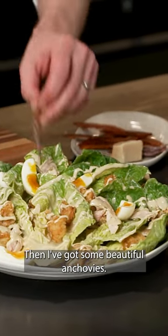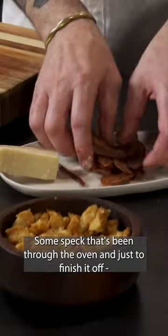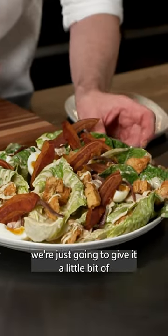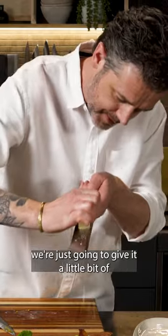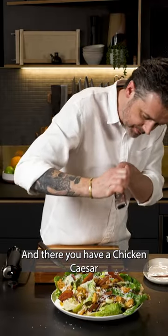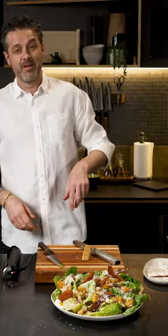Then I've got some beautiful anchovies, some speck that's been through the oven, and just to finish it off we're just going to give it a little bit of magic Italian fairy dust. And there you have a chicken Caesar, fit for Caesar.